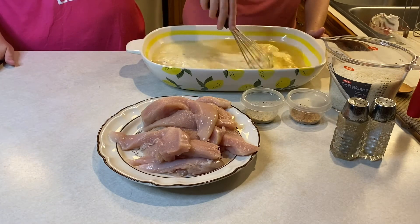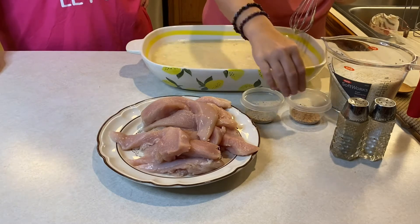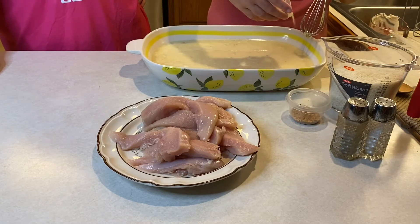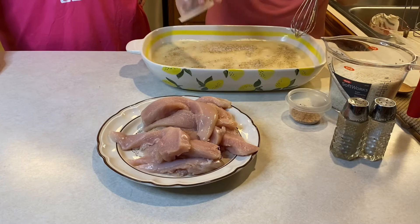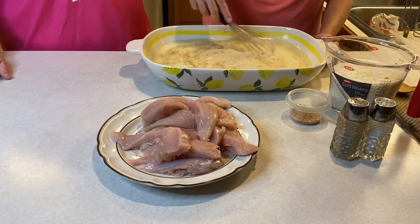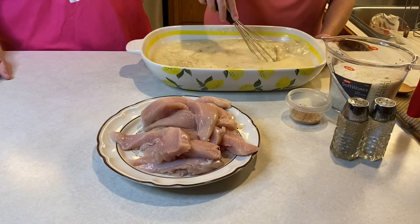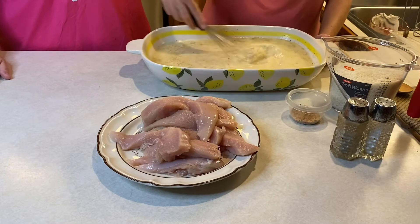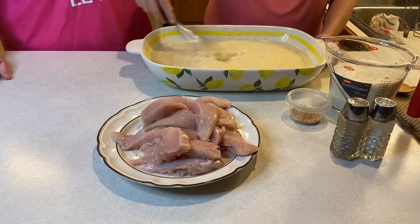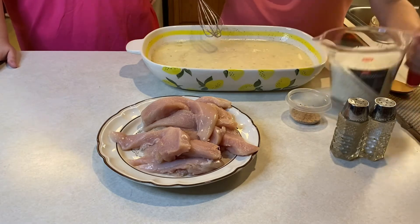Mix it all together, getting the soups really mixed in and spread around evenly. Next, add the salt, pepper, and garlic salt, or whatever seasonings you choose — this is to your liking. I do a little Zatarain's, salt, pepper, garlic powder, garlic salt. You can throw in some Italian seasoning or anything you like. We're big garlic eaters in our family, so we love garlic everything.